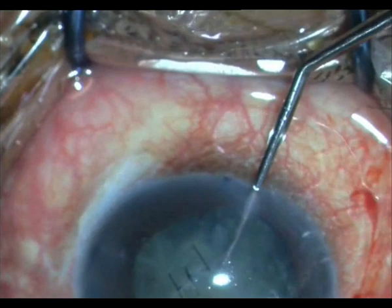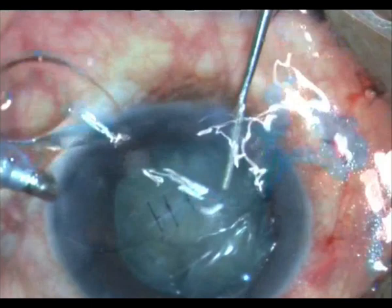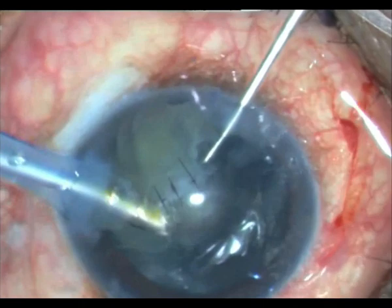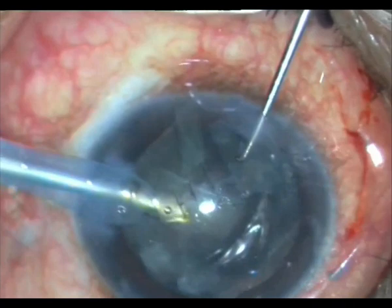I know it has been separated enough — nothing for me to worry about. I take a Sinski hook in one hand and my FACO probe, and the moment I hit vacuum, just see what happens — very neatly, it almost FACO-aspirates. I am hardly using any FACO power.